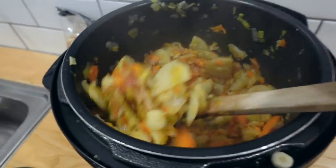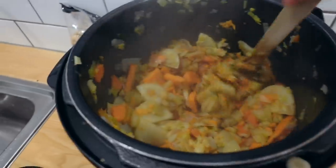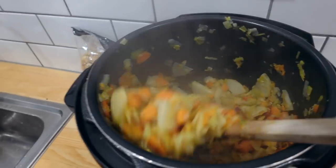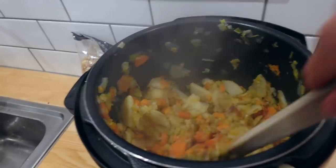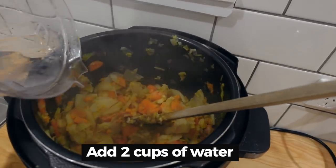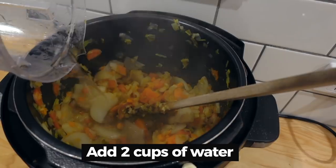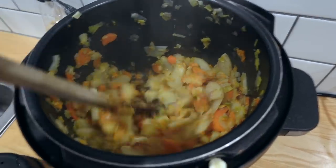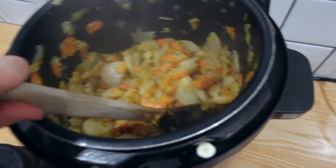You can see that this is soft now. Some of it's mushy. I'm just deglazing the pan and I'm going to add quite a lot of water to this because it's pretty much done. Going to add a couple of cups of water now. Just let that sit for a second.